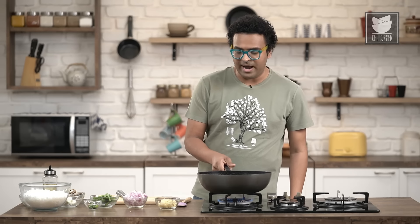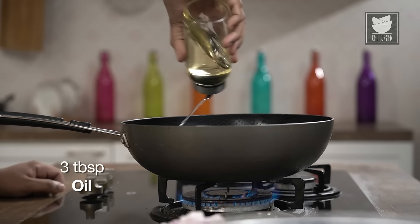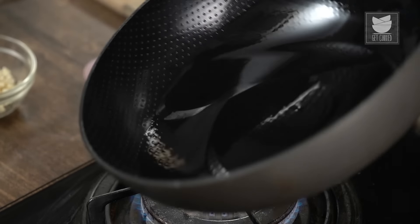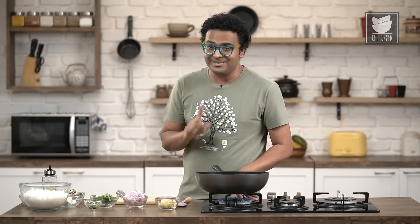First things first, let's begin with heating a wok on high flame. To this, we're going to add in vegetable oil. We're going to begin with a little more oil, because this is the oil that's going to be used for frying the garlic. The same oil later can also be used as garlic oil as a wonderful drizzle over pastas and pizzas, remember that.